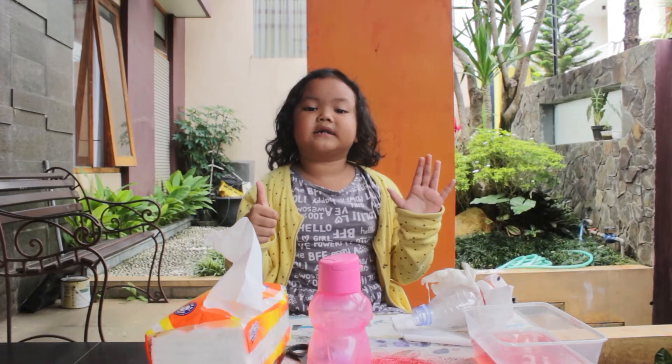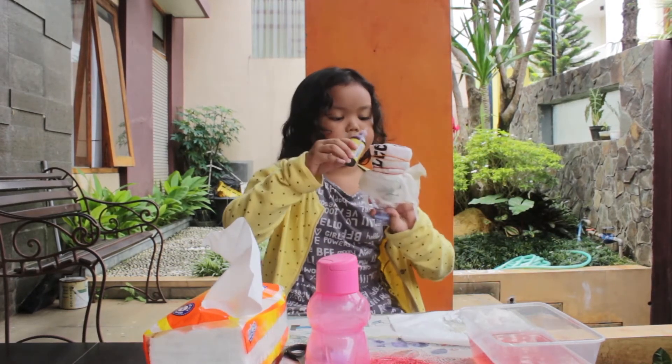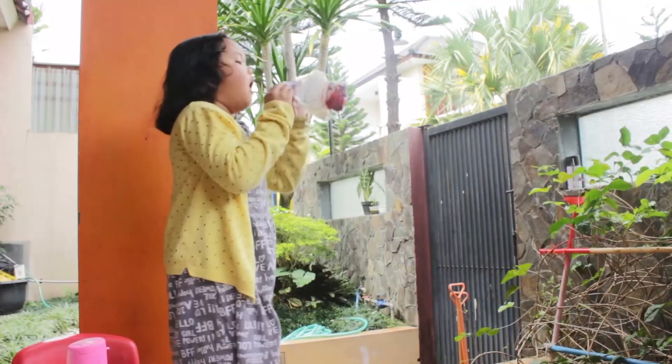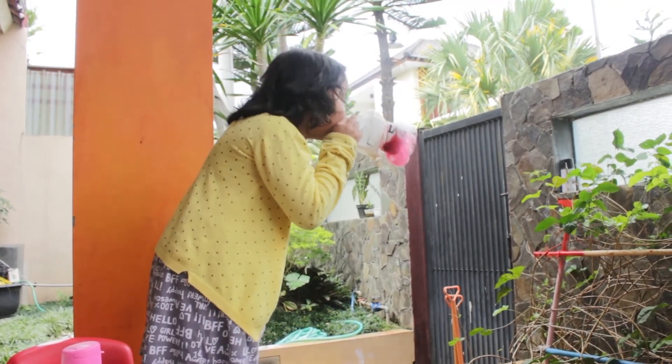Step 6: Keep some color. Cut some color.